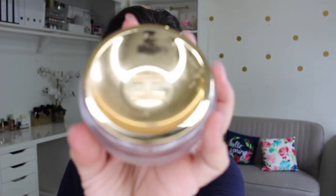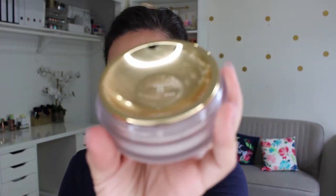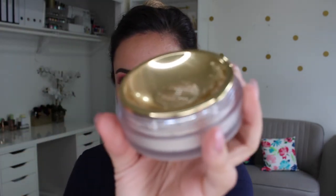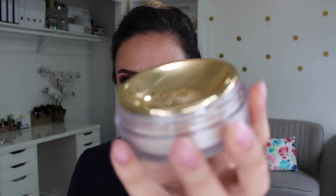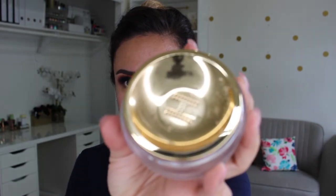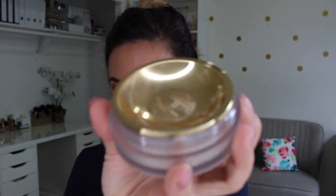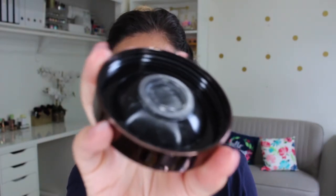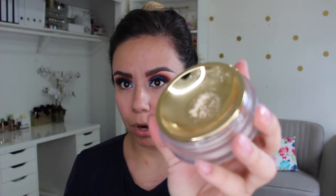This is what it looks like. I've never seen a powder like this — most powders are just a deep bowl with bigger holes, but this one has a smaller sifter. That's what the lid looks like if you're someone who puts powder on the lid to get product out. I'm just going to tap it like this, which is what I'd normally do, and I do like that it only dispenses a little bit of product.